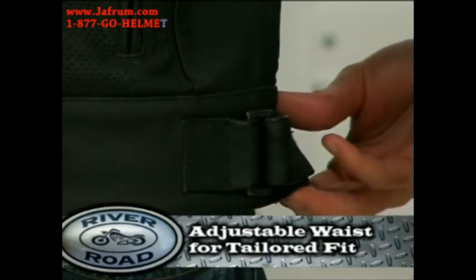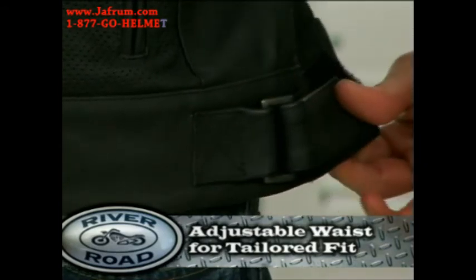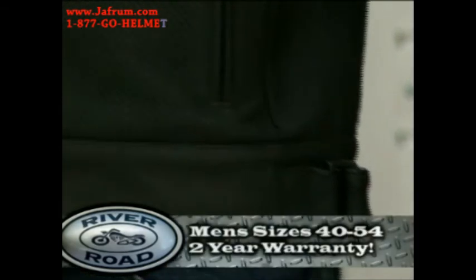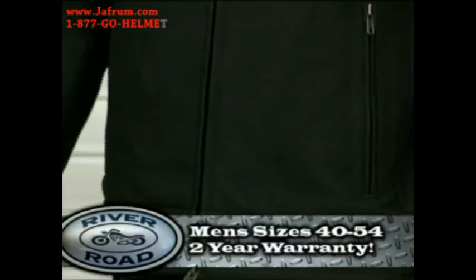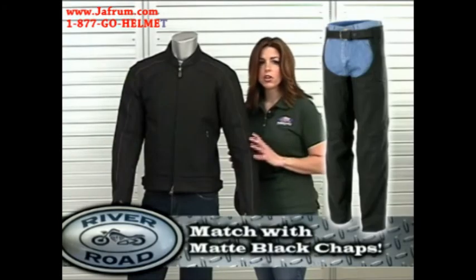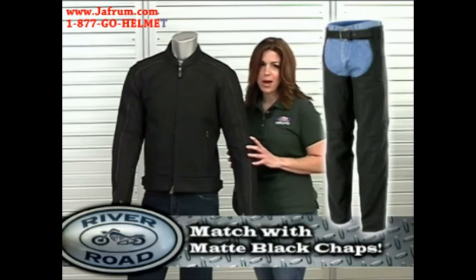Located on both sides is a waist tab with hook and loop closures, so you can tailor it to your fit. The Anvil is available in men's sizes 40 all the way to 54 and includes a 2-year manufacturer's warranty. Also look for the matching matte black chaps for men.